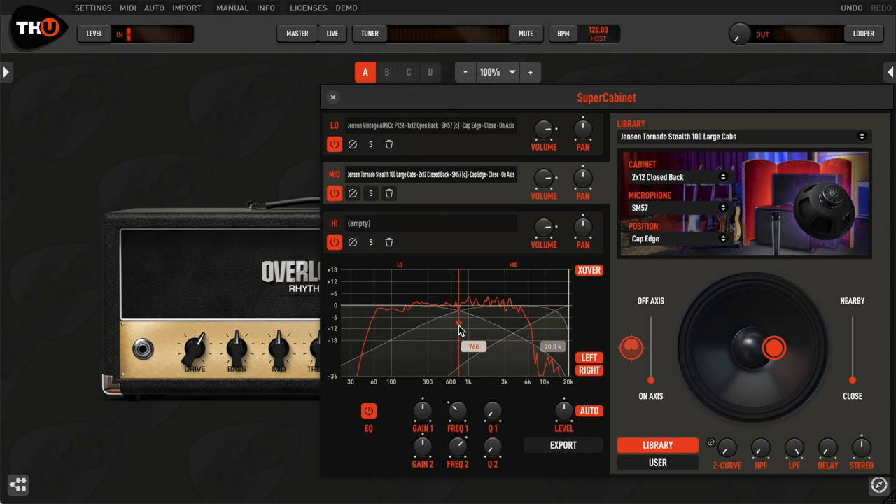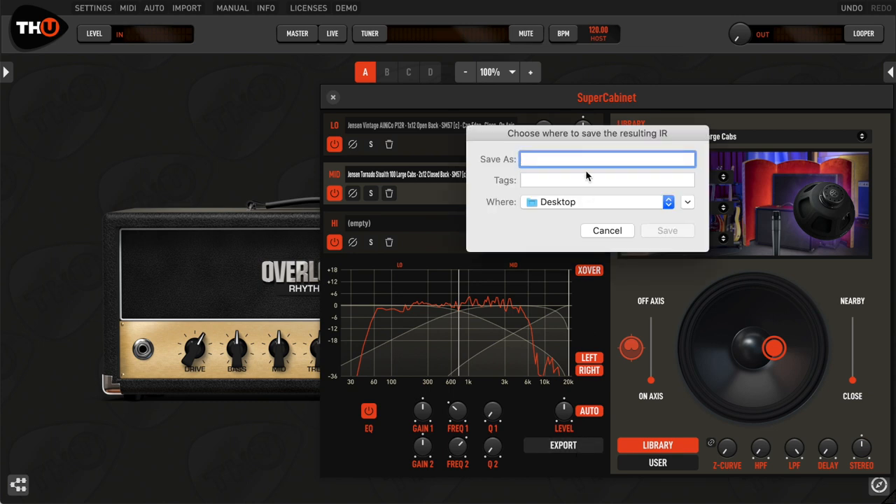These features open endless tonal capabilities in a way that has never been possible before. You can export the final IR in WAV format to use it in your favorite hardware modeler or other software IR loaders.